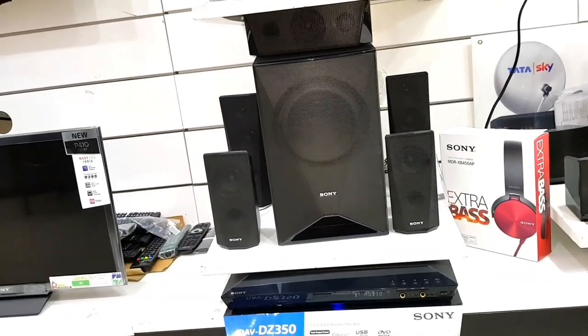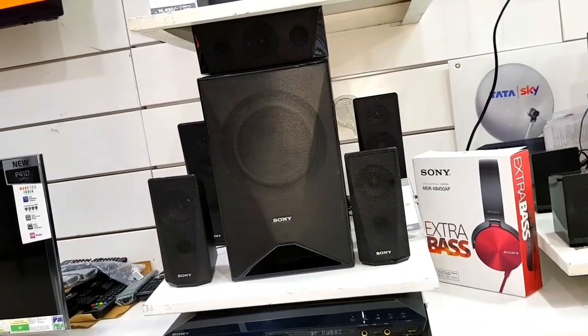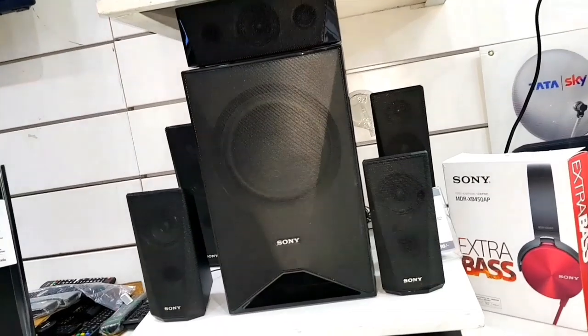Hello friends, welcome to our YouTube channel. Friends, आज की वीडियो बहुत खास है. आज हम करने जा रहे हैं Sony DVZ355 5.1 Home Theater का Review and Sound Test.